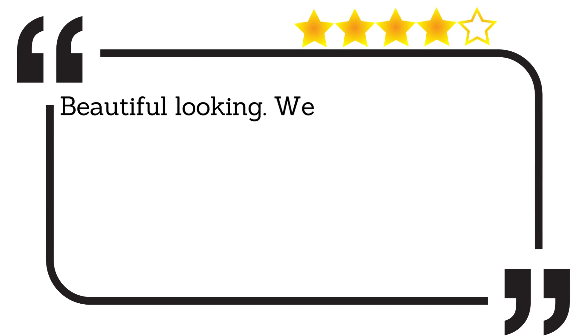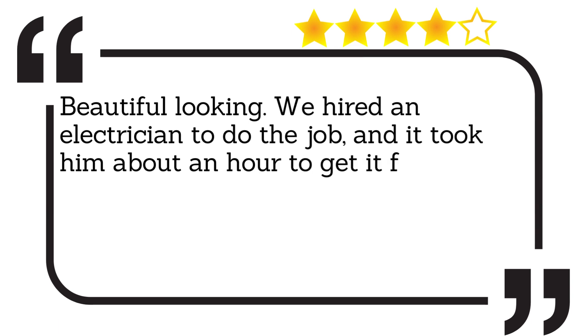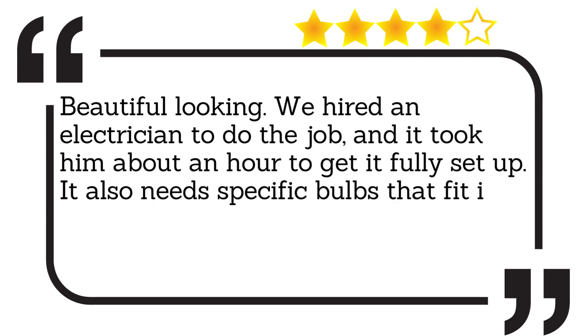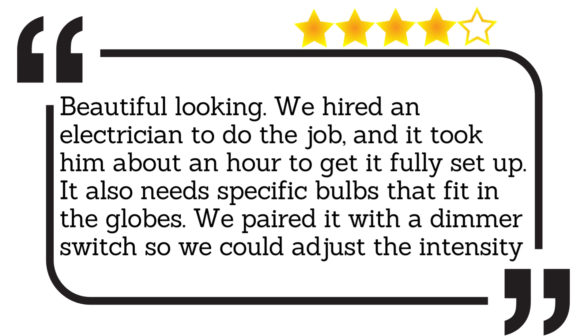Beautiful looking. We hired an electrician to do the job, and it took him about an hour to get it fully set up. It also needs specific bulbs that fit in the globes. We paired it with a dimmer switch so we could adjust the intensity.